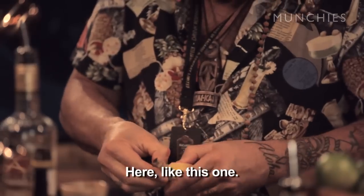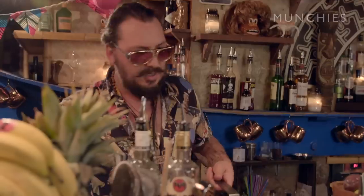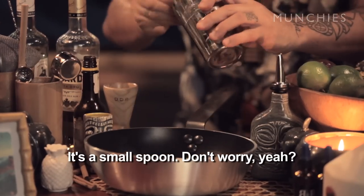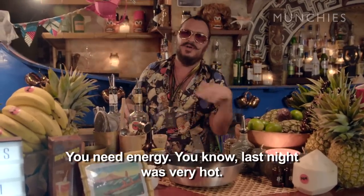Just get a banana — maybe this one. Open it. This is a drink for one or two people; maybe one banana is not enough. So what we do here, just add some sugar. One, two, three, four, five, six — it's a small spoon, don't worry. You need energy, you know, last night was very hot.